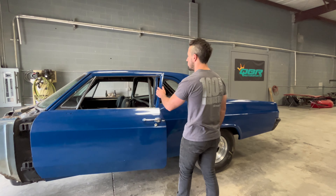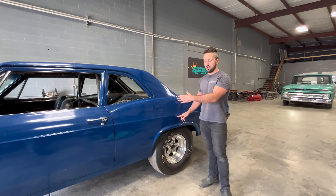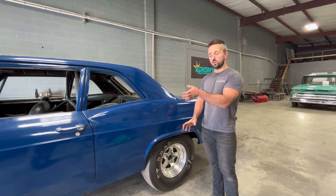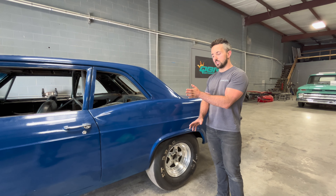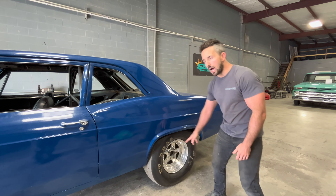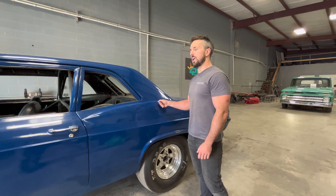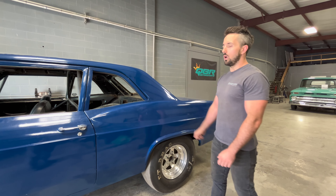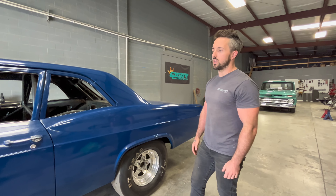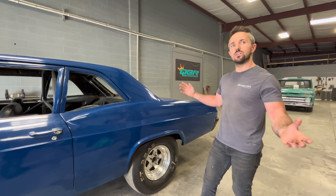The other thing we did was trim the frame rails, because they actually had a part that pooched out for the stock spring. We cut that and plated it flat so he could run a 28x10.5 instead of a 28x9. That was just a quick easy job we got in this week — we had three days in it. Honestly, these jobs every once in a while are just nice, easy, get-in-and-out work.